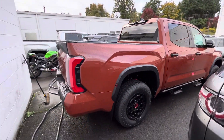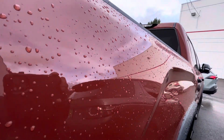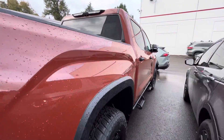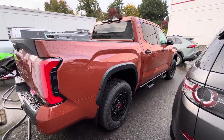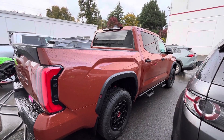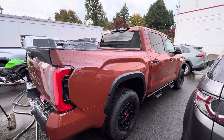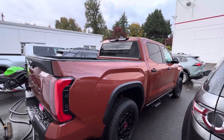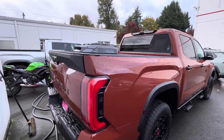It is a little wet out here so it's got raindrops on it, but it looks to be pretty flat. It doesn't look like it has any metallic in it — just a real flat color, kind of like army green where it's just flat with no real flakes or anything. It looks exactly like it pretty much looked in pictures.